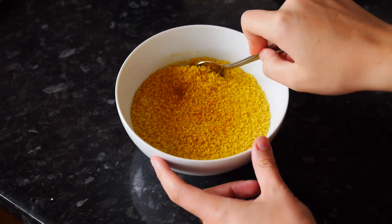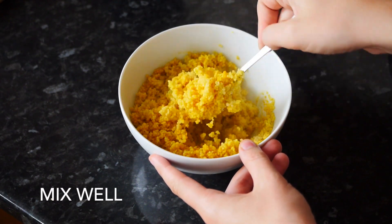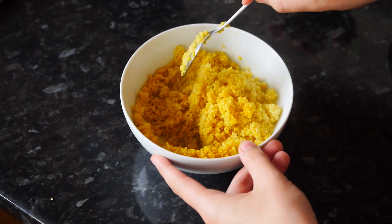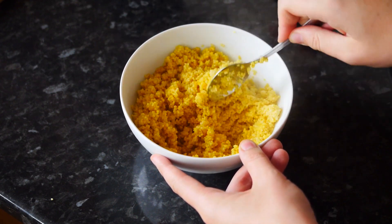I love cooking couscous this way because it's all ready and you don't really need to do much. Turmeric gives it a nice yellow color, which is why I like to use it, and it's a really good healthy spice as well.